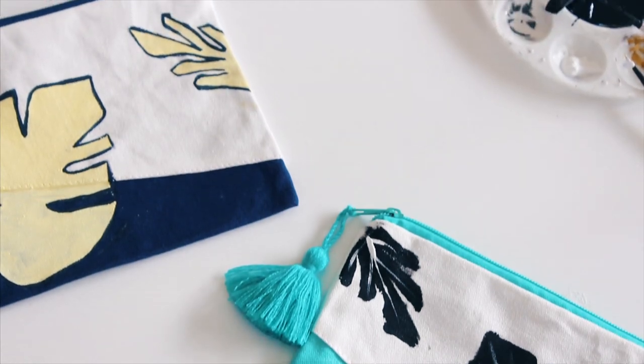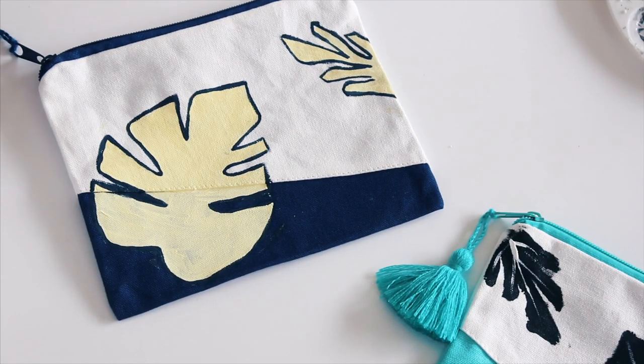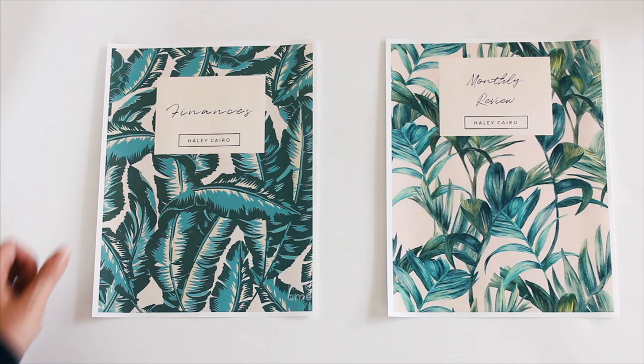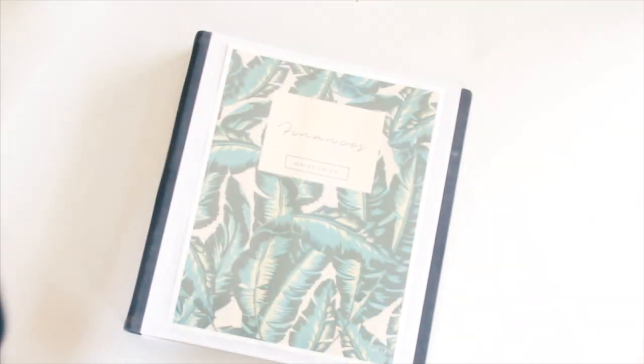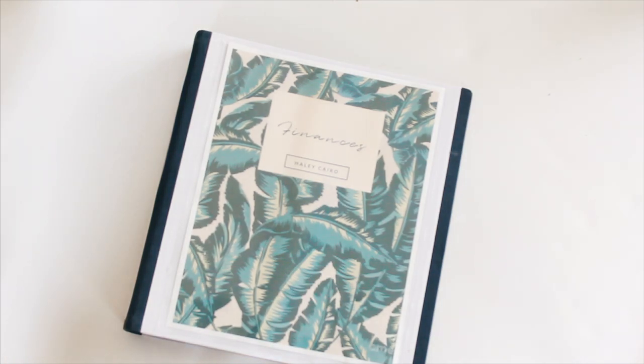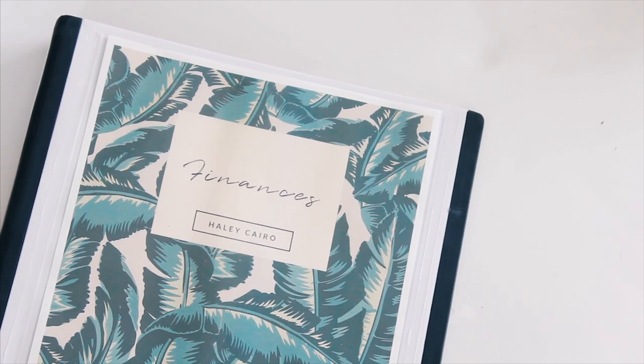This DIY was supposed to be budget friendly because last year's was pretty intricate, and I want to keep it simple. So when we reuse our binders, we can just switch out the cover. I have these printables available for you guys and you can edit them to customize them — everything's linked down below.